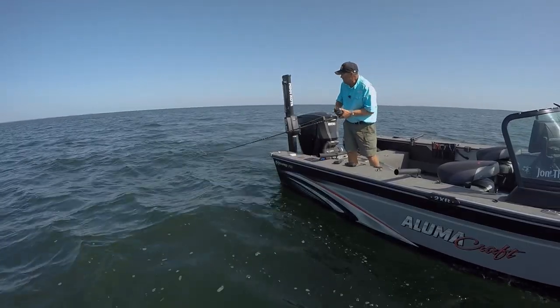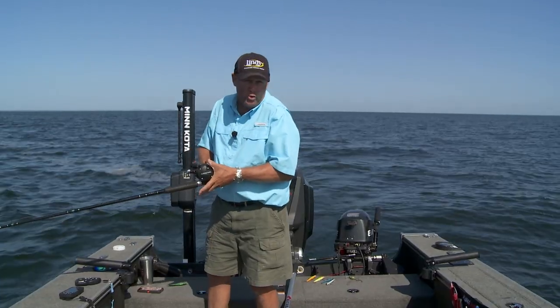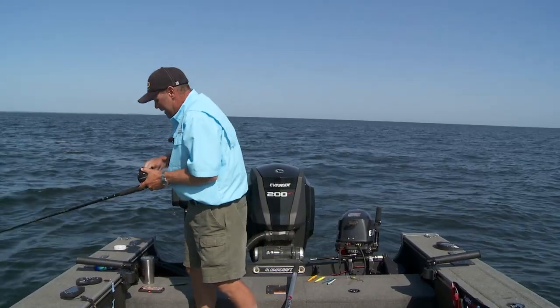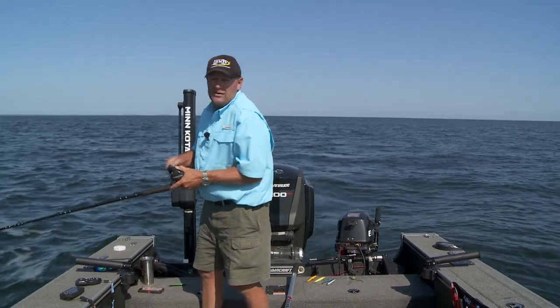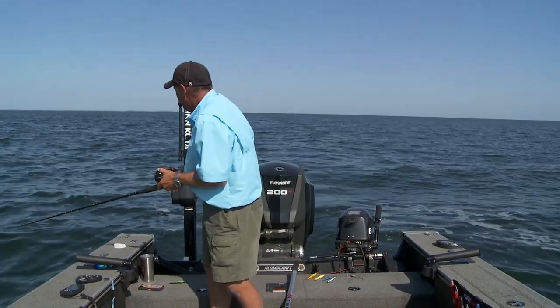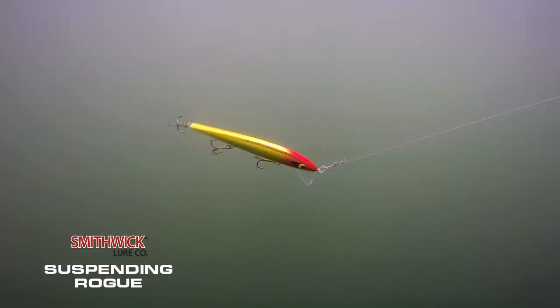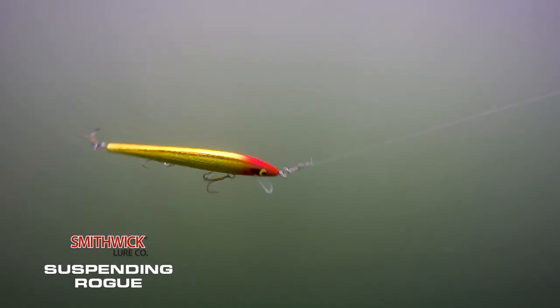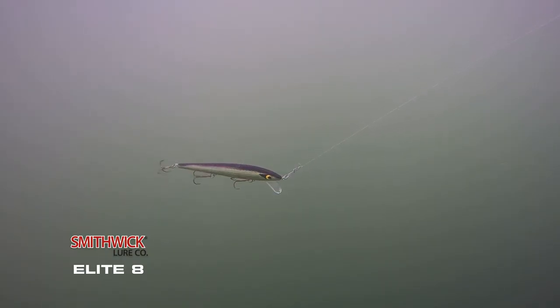The next thing I put with profile is action — I actually put action in front of color. Today I'm fishing a Smithwick Rogue. Which rogue am I going to fish? Because they all bring a different action to the table. There's the standard floating rogue with a tighter little wobble. Then there's the suspending rogue — that's what I'm fishing right now — with a little bit wider wobble. Then you've got the Elite Eight, which is again wider and dives just a little bit deeper.